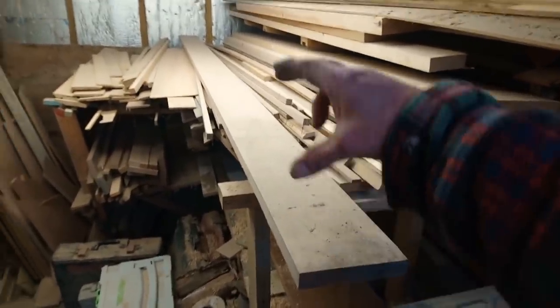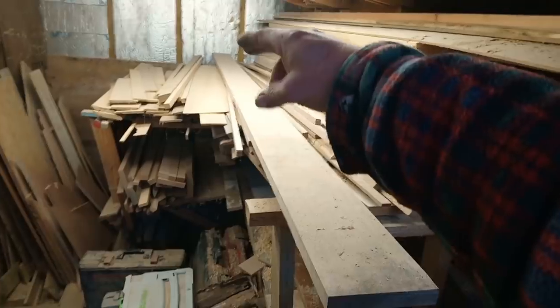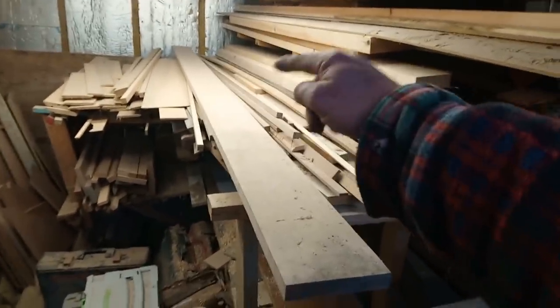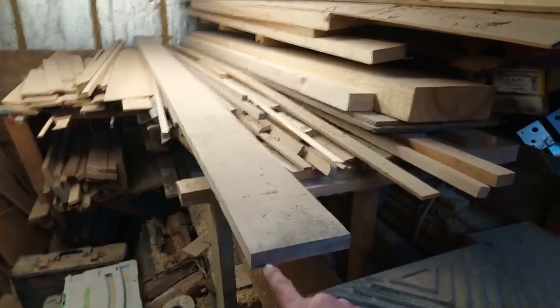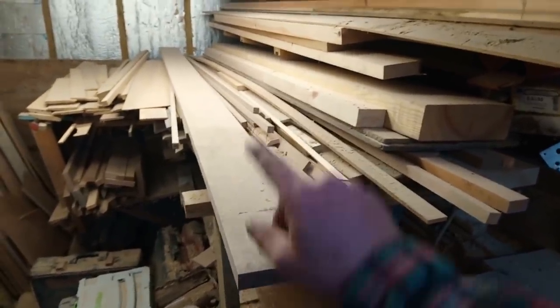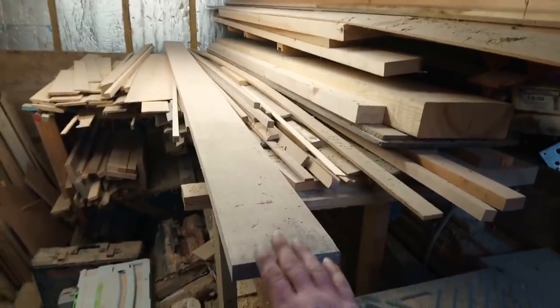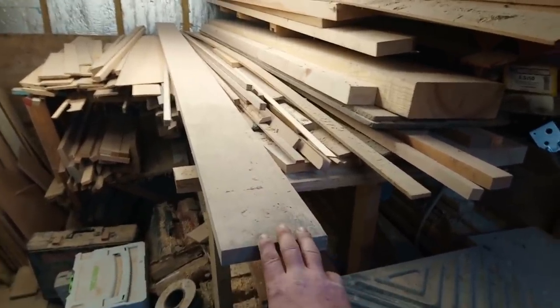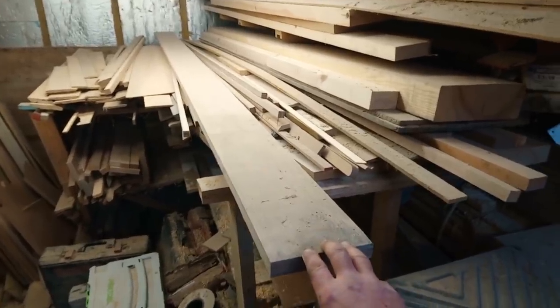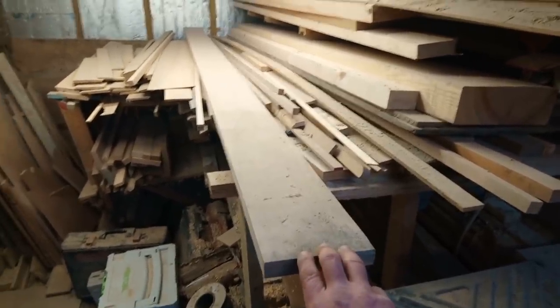Imagine this is a 12 foot board, six inch wide, one inch thick - that's 12 one-foot pieces. If you stack them all up: 12 inch high, six inch wide, that's half a cubic foot. So each one of these boards would be half a cubic foot, and I know it's about 24-25 pounds a cubic foot plus VAT.